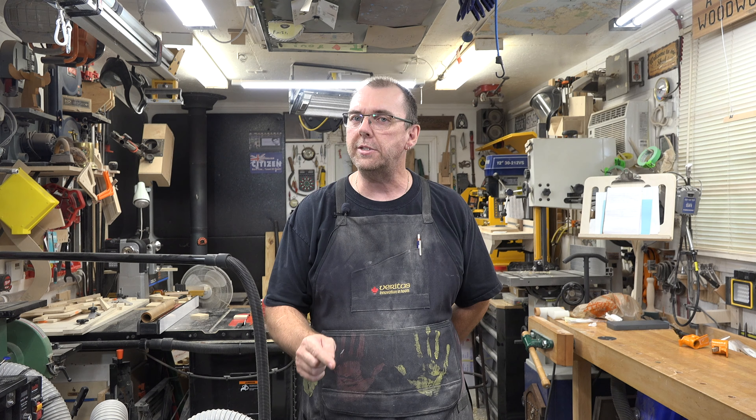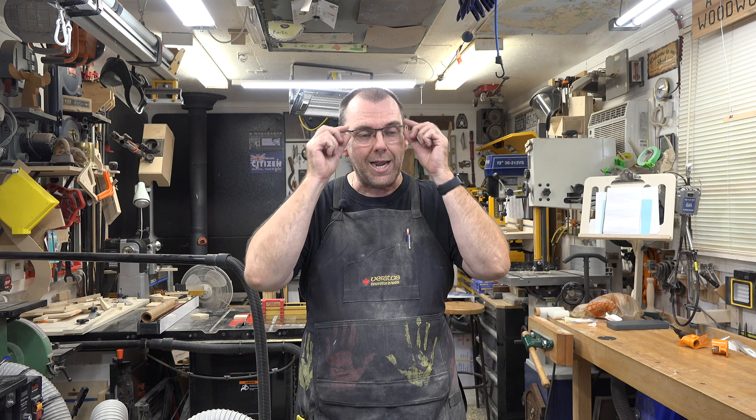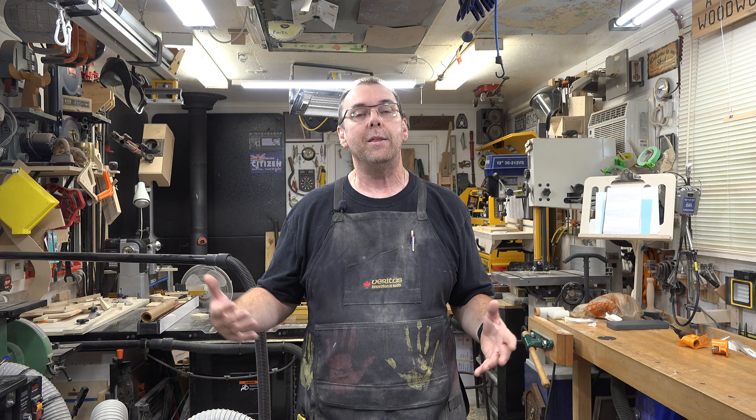Hey there guys, welcome back. On this week's show: a bicycle repair stand. Those of you that know me personally know that I love to cycle and I'm getting back into it this year. I need to do some adjustments on my derailleurs for my gear set, and for that it's easiest to do it with a bicycle repair stand. But if you check these things online, even a dirt cheap one you're looking at about two hundred dollars or more, and the higher quality you get, the more expensive. I really don't want to spend that kind of money on a stand, because the amount that I use it just wouldn't justify the price.